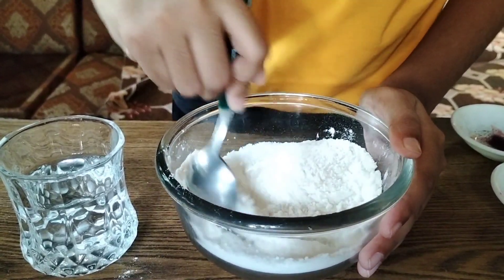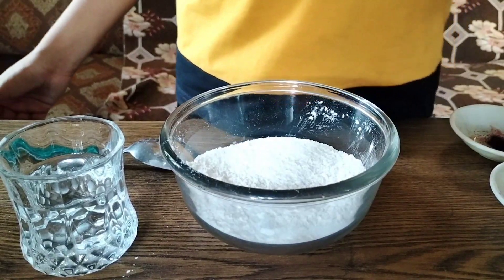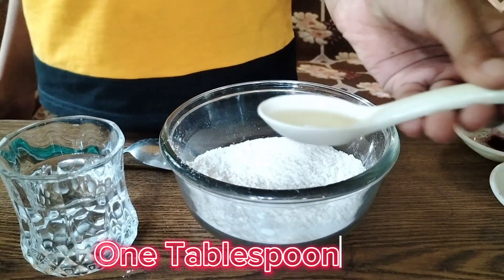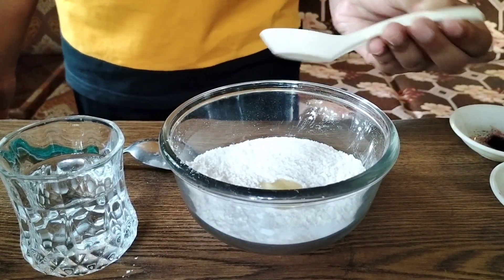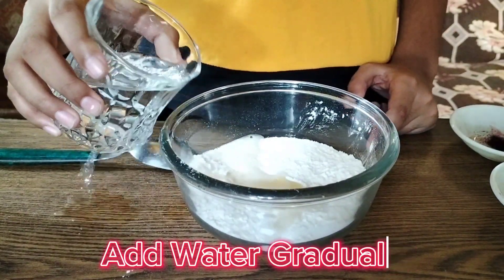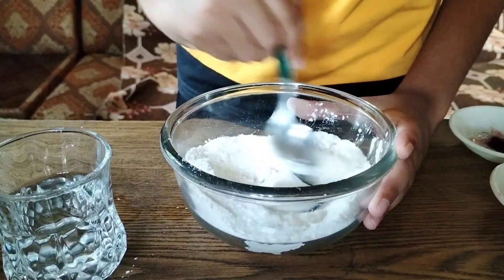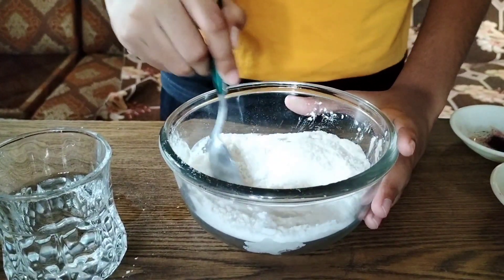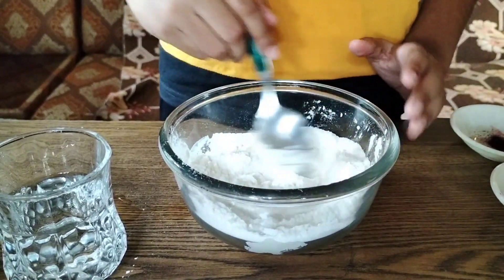Then we are going to put oil in — I have one tablespoon of oil — so we are going to pour this in. And then we are going to put in a little bit of water, mix it again, and we are going to be adding water to make it like a dough.